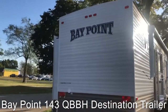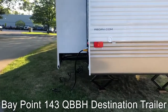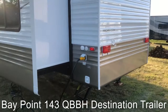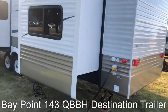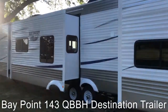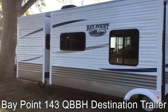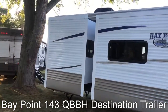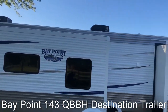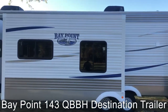You can see we have a straight roof line going across the top. Nice big graphics on the back end. This one features three slide outs. On this side we have 50-amp service standard. Satellite prep, cable prep — all that is in your Bay Point 143 QBBH. Big tinted windows. This one also features two air conditioners — those are 15,000 BTU rough air conditioners with a heat strip in them.